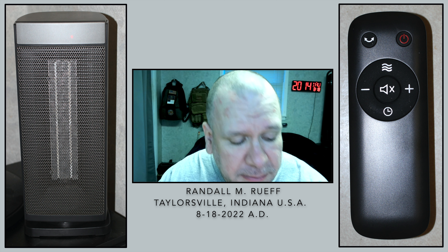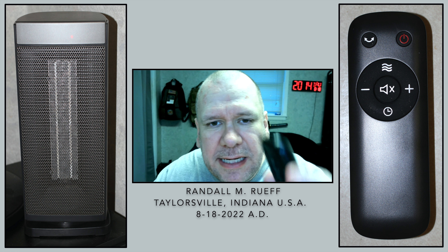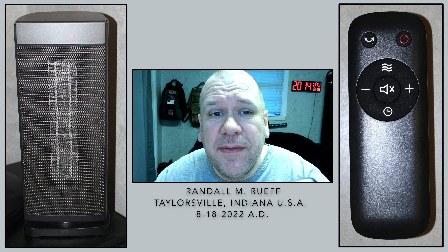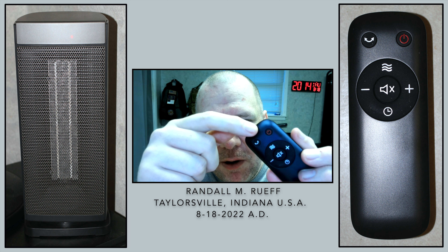Hello ladies and gentlemen, boys and girls, Randall Amroof here with today's Thursday, August 18th, 2022. And in this video, I'm going to be reviewing this little space heater, which is very nice.